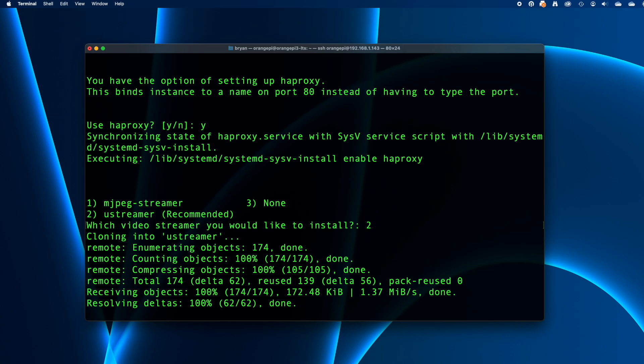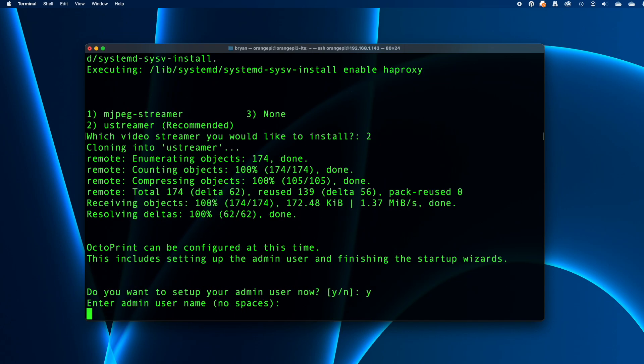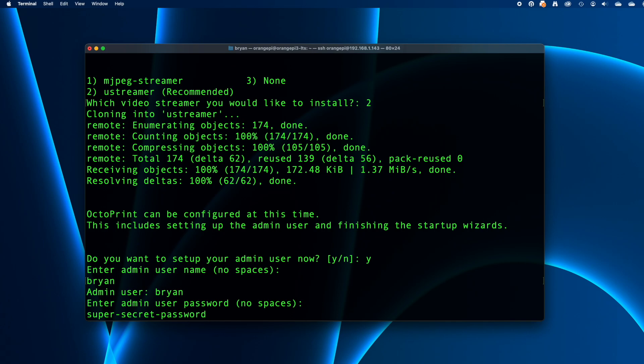Next, the script gives you the opportunity to set up an OctoPrint admin user and take care of some first-run setup questions. Press Y to start setting up the admin user. This is the user account you'll log into OctoPrint with once it's up and running. You'll be asked for a username and then a password — provide a username without any spaces and press return, then provide a password and press return. Note the password is echoed in clear text, so if you have someone looking over your shoulder, tell them to stop looking.